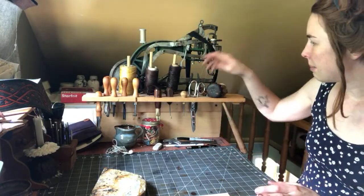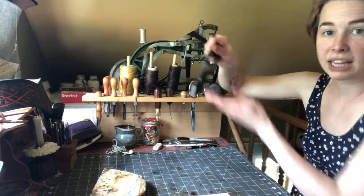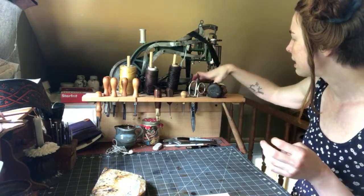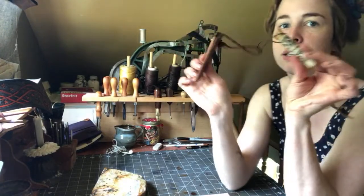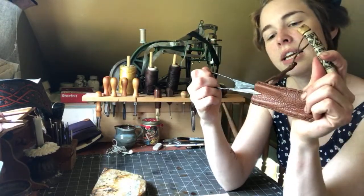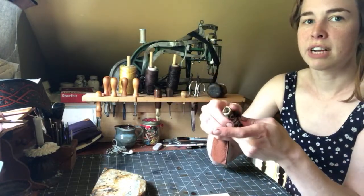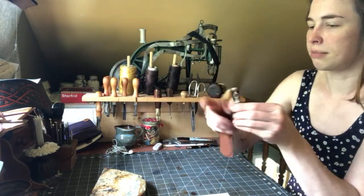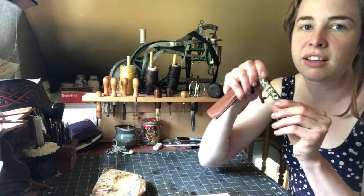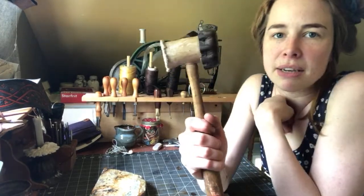I have a basic waxed nylon thread — much less expensive, great for sewing pouches and other utility items. I have scissors, a pair of pliers for pulling things apart or taking off rivets, and my little sewing kit with scissors and a needle case containing all the different kinds of needles I use. It was actually hand-carved by a friend from Viking reenactment. And I have my mallet.